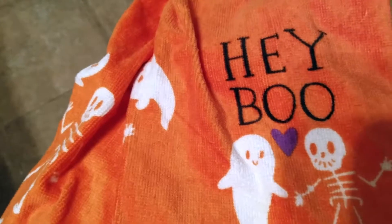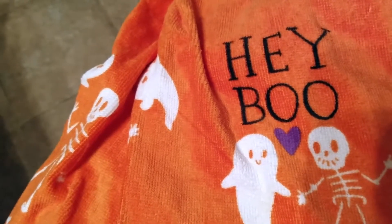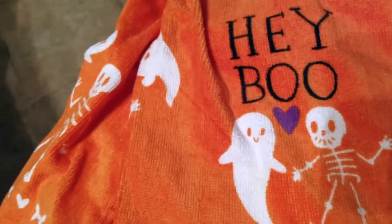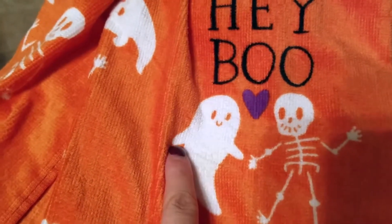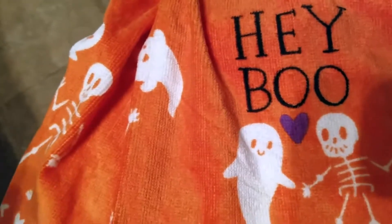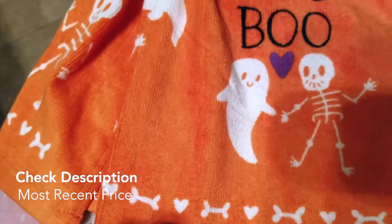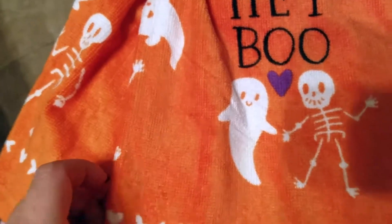For my friends I call them 'boo,' like 'hi boo, hey boo.' Basically my friend found these towels for me and she said 'oh my god, I had to get them for you when I saw them' because I always say 'hey boo.' She said one is her and one is me. It was like a no-reason gift just because she saw them and thought of me — I thought that was really sweet.